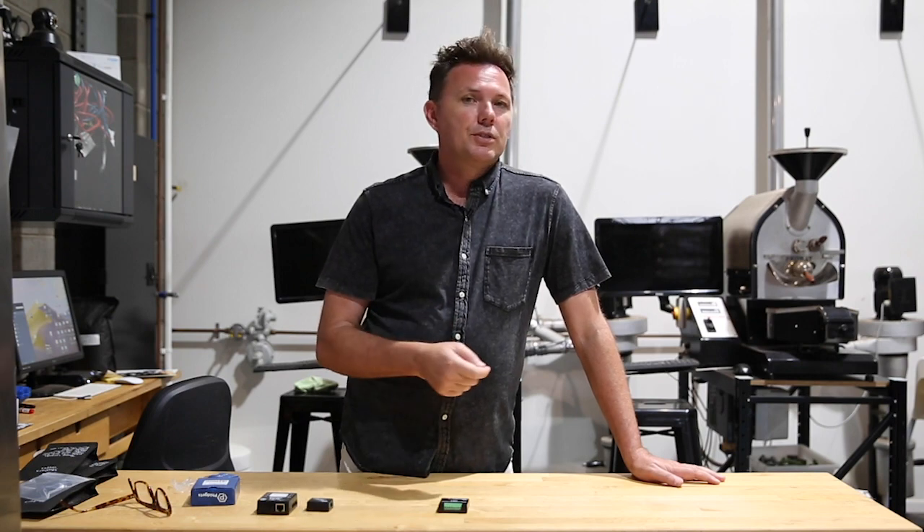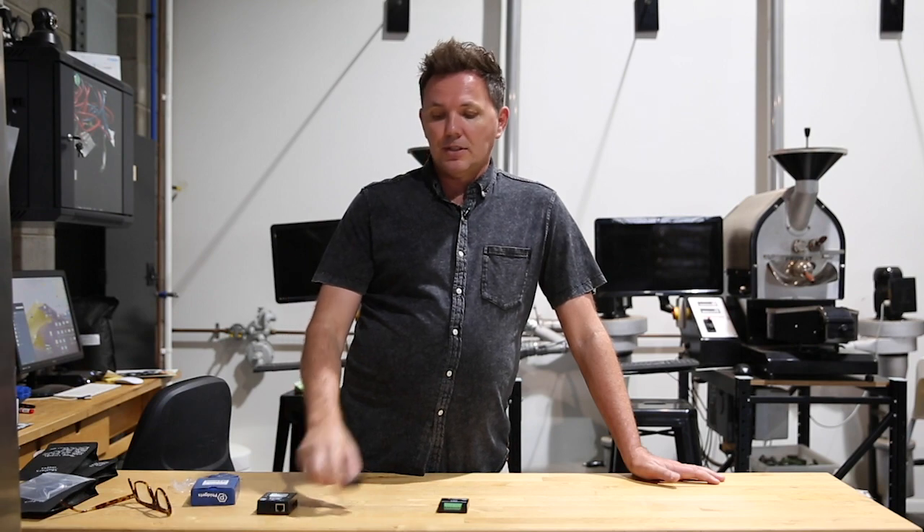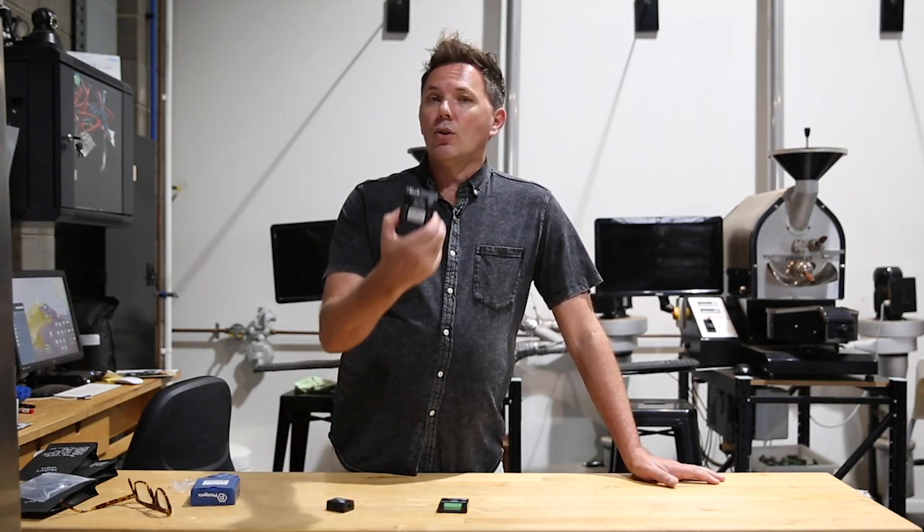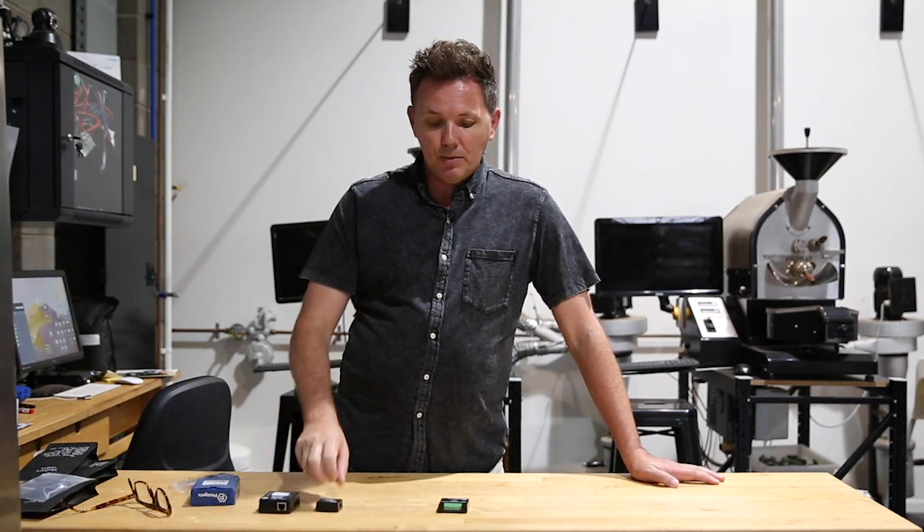Then name that probe within the software — whether it's a bean temperature probe, an environmental temperature probe, an exhaust probe, or in some instances a humidity sensor. I'll talk a little more about the wireless hub, which is something very new that we're having a play with as well — it's pretty cool.